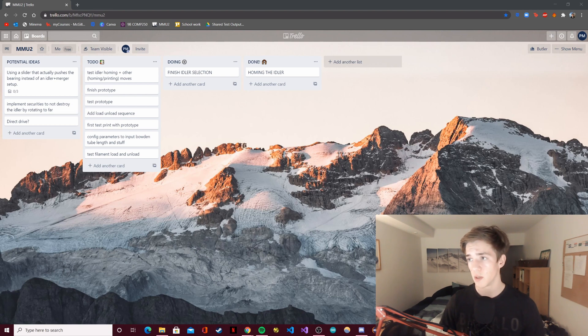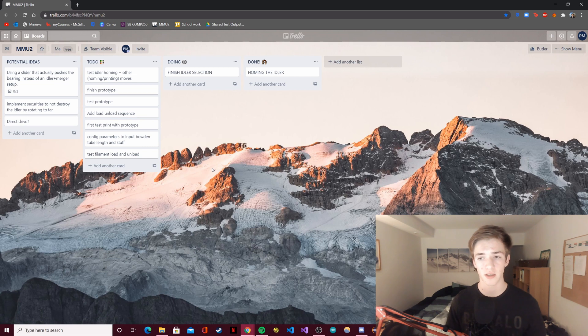I'm also going to be using a Trello board to keep track of what I'm doing — new concepts and ideas that you give me or that I come up with that I may want to implement in the future. For example, one of you commented that we could use the slider mechanism but have the slider push the bearing down, which is kind of the opposite of what I'm doing right now. I thought it was an interesting idea so I'm going to keep it there.